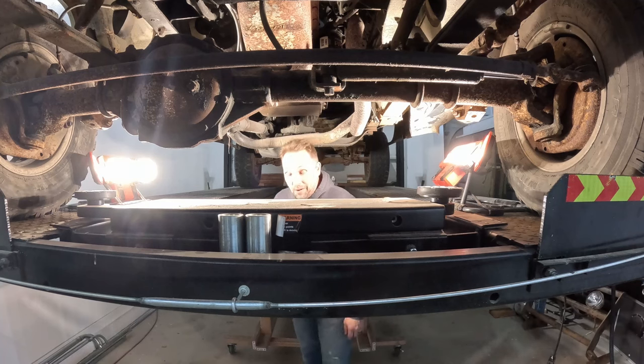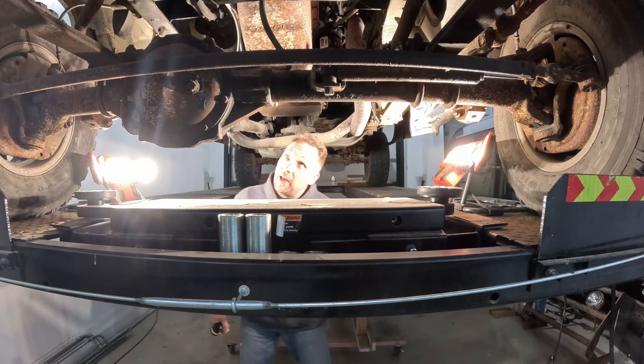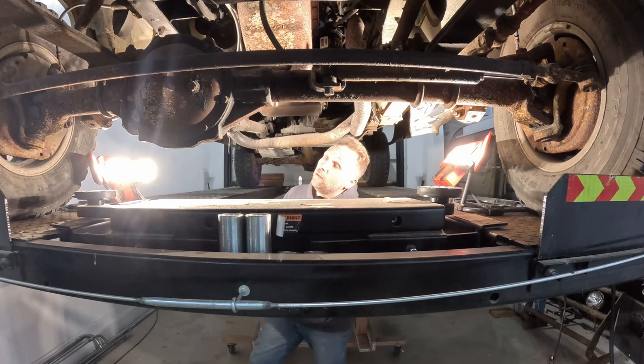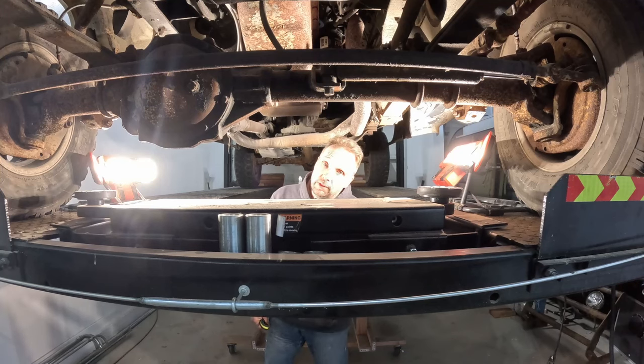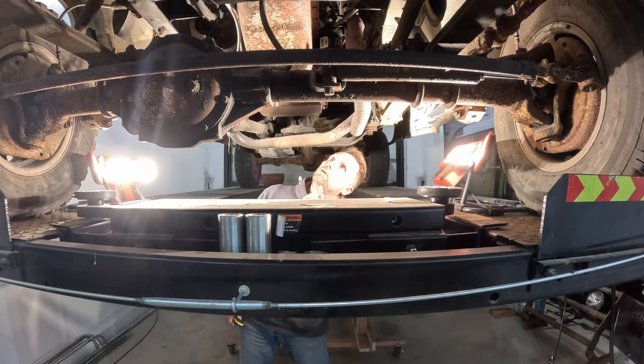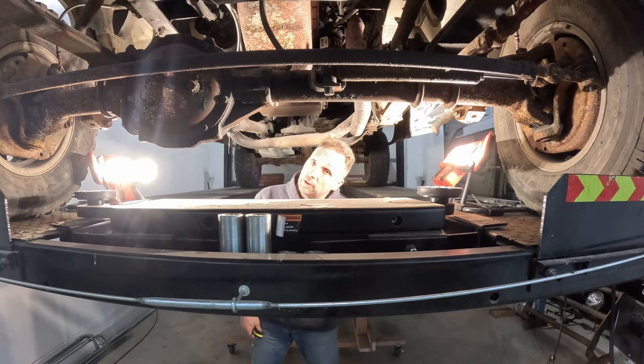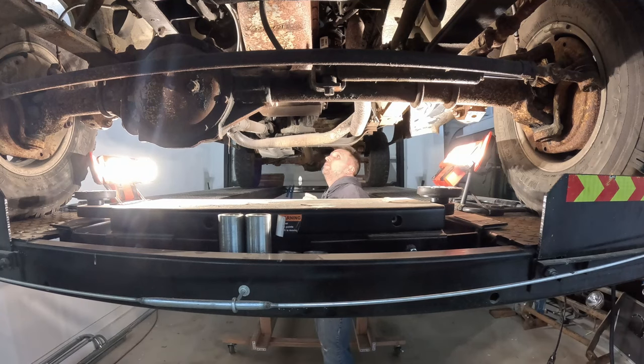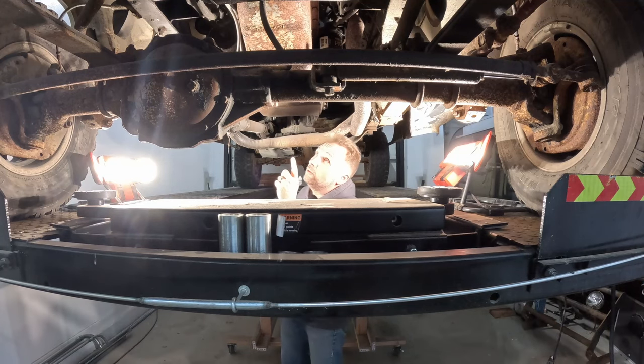Welcome back to the channel. On this episode we're going to spend a lot of time underneath our Fall Guy replica jump truck looking for the source of our oil leaks — and it's at a pretty high volume. I'm sincerely concerned that we could pump the fluid out of the transmission before we make it up the cliff and jump this thing off. So come along as we take a look — and see if we need to get the transmission out of here so I can get to the front pump seal.